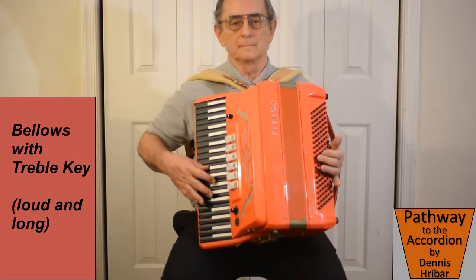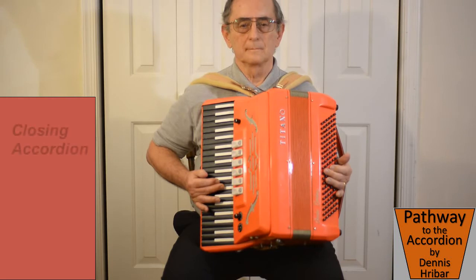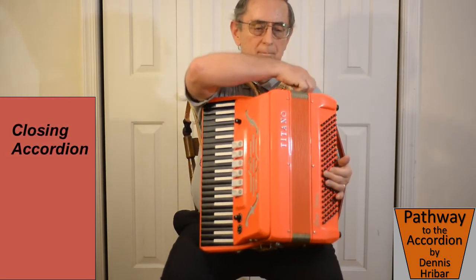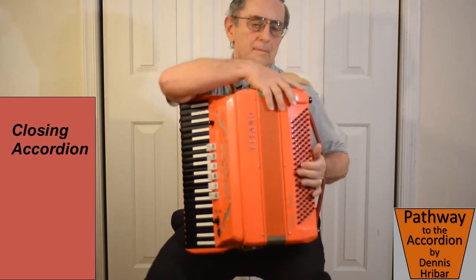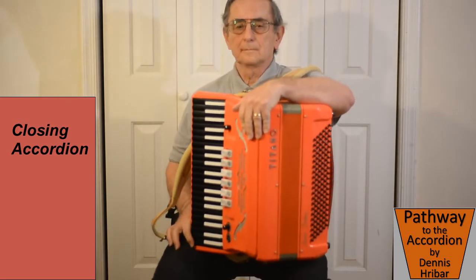And here is a loud and long note. That's the exercise for today. Practice that every day to develop your muscles, control, and strength.